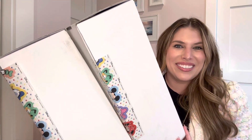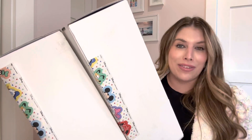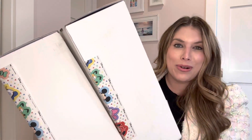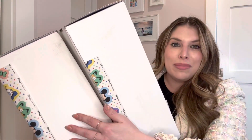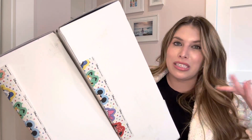Hi everyone, it's Maddie. Welcome back to my channel. Today I'm doing a giant Stoney Clover Disney unboxing. I have both of my orders here. I placed a non-customized order and a customized order and they both came super fast. So I'm really excited to unbox these with you.